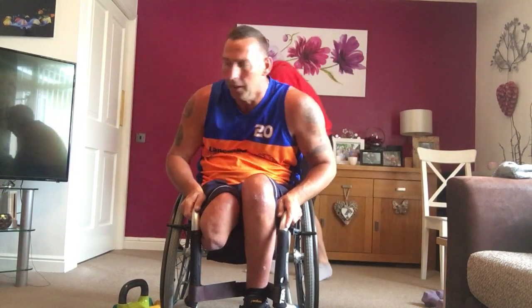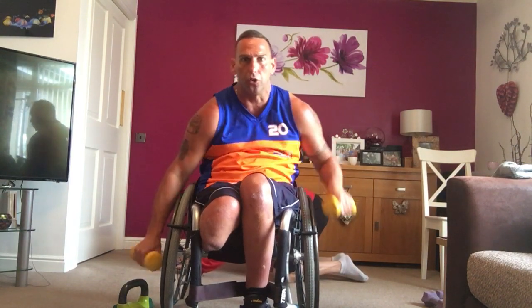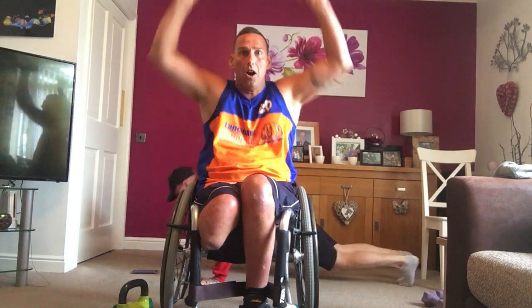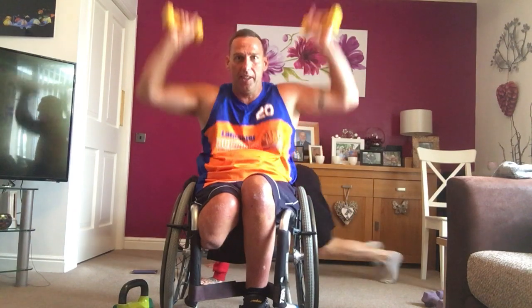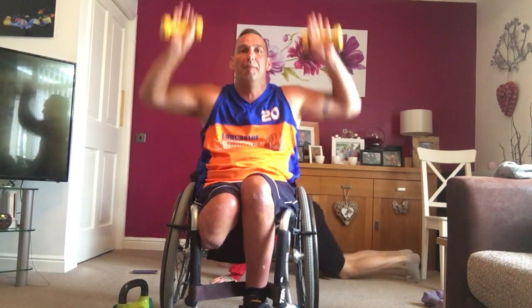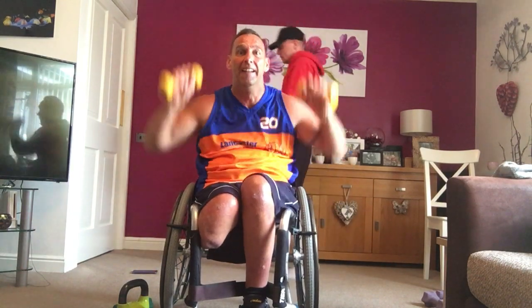Next one. You're going to do four mountain climbers, one press, one burpee. If you're in a chair, you're going to do mountain climbers: one, two, three, four, then press, up. Ready? Four, three, two. Mountain climbers: one, two, three, four. Bring it up. What James is doing is on the floor — four mountain climbers, press up, then burpee. We've adapted it. 10 seconds. Come on. Turn it up. Three, two. Perfect.